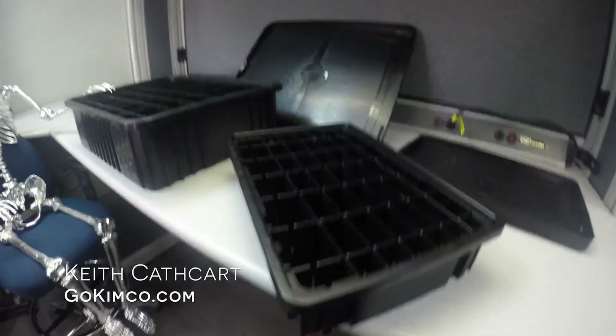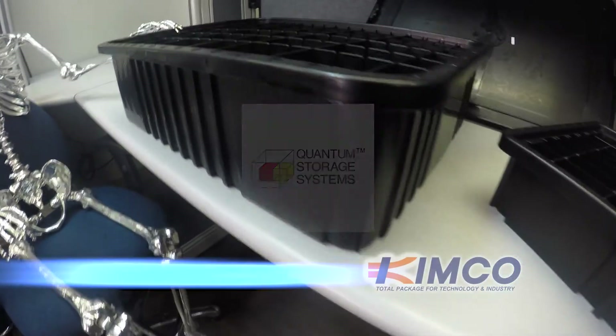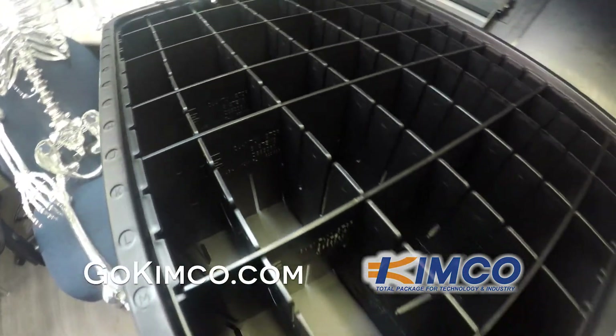This is Keith from GoChemCo.com. Today we're taking a look at quantum dividable grid containers that protect your electronic components, printing circuit boards, and flex circuits from electrostatic discharges.